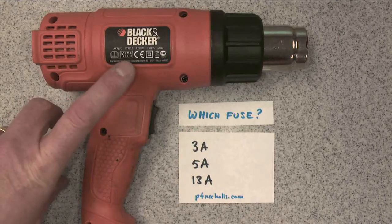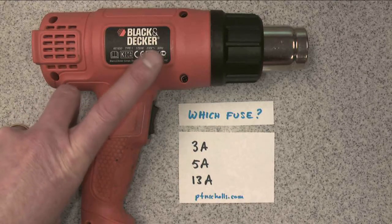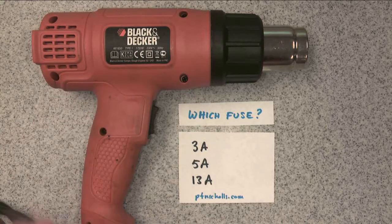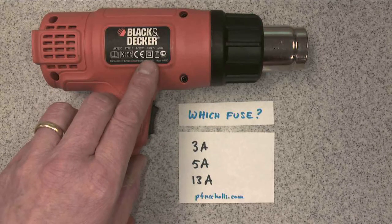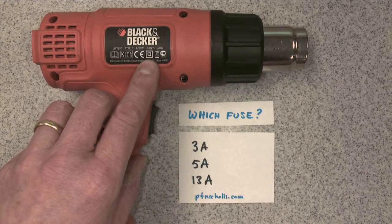If I look on the heat gun itself, it says it's 1750 watts, 230 volts AC, but it doesn't tell me what size fuse to use. Interestingly, this little double square sign is the double insulated symbol, which means that technically this heat gun doesn't actually need an earth connection.